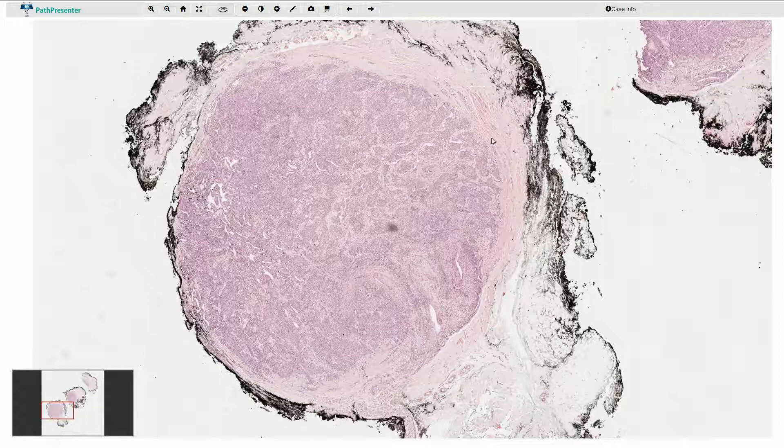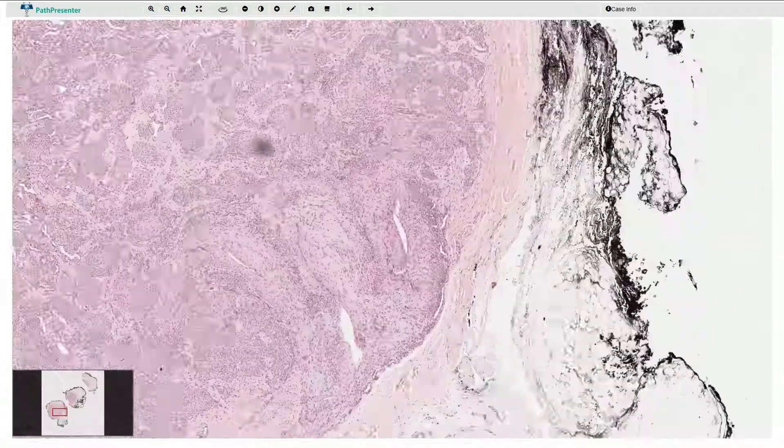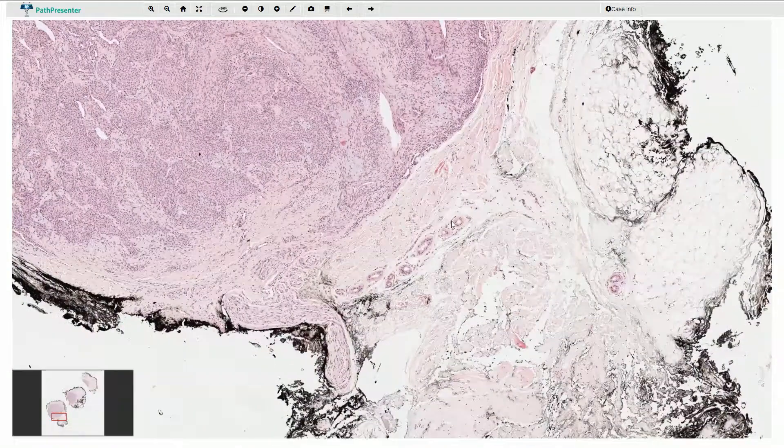Macroscopically they look like well-circumscribed small nodules which have a red-blue color because they have a lot of blood vessels. Also under the microscope we can see a well-circumscribed nodular lesion with a thin fibrous capsule. Here we can see the inked margin, the adipose tissue, the fibrous tissue, and smooth muscle cells. On higher magnification we can see small eccrine glands, so we are probably somewhere in the subepidermal or dermal area.